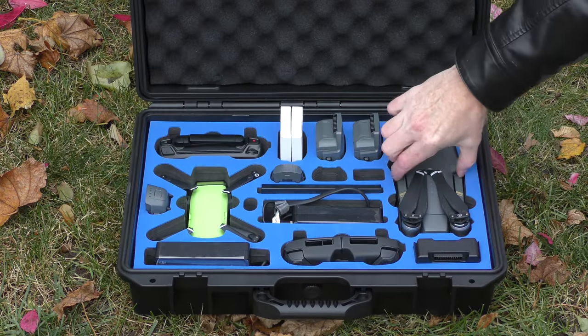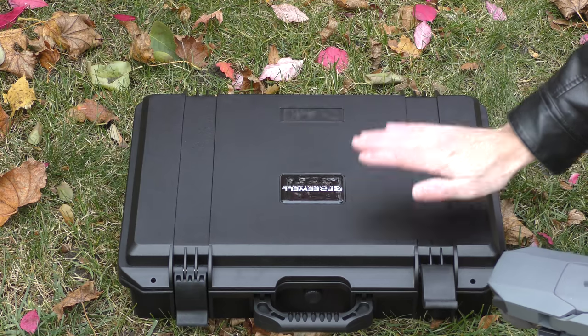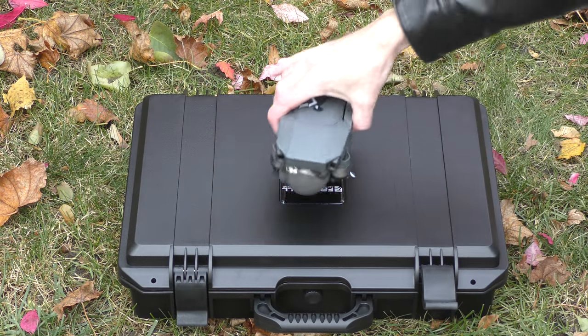I'm going to grab the Mavic out of the case. This is a Freewell case — if you want to check the Freewell website you can see where to get this case. I love this case. So I've got the Mavic here.